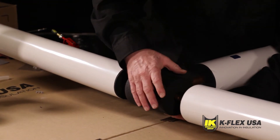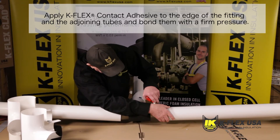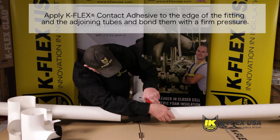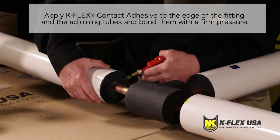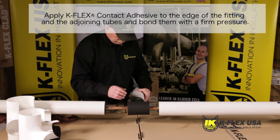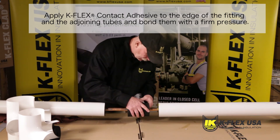Position the tee on the cross piping. When you have closed the fitting by bonding the glued edges together, you need to apply the appropriate K-Flex contact adhesive to the edge of the fitting and the adjoining tubes and bond them with firm pressure.